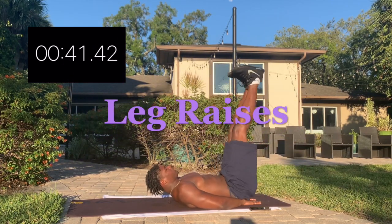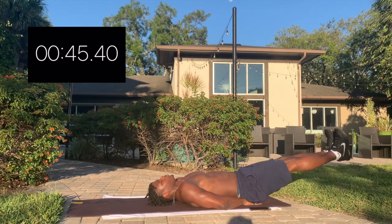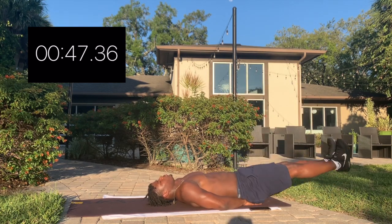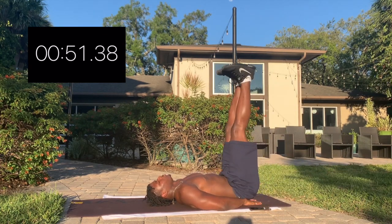Keep working. We got leg raises. Again, dorsal flex your toes. Hands under your bottom is also fine here.